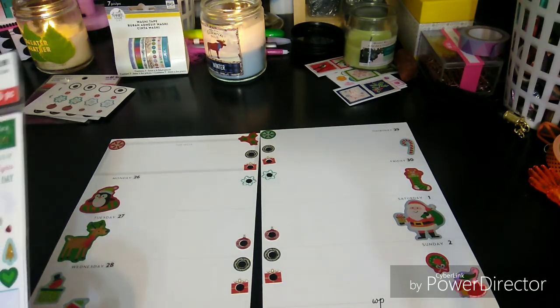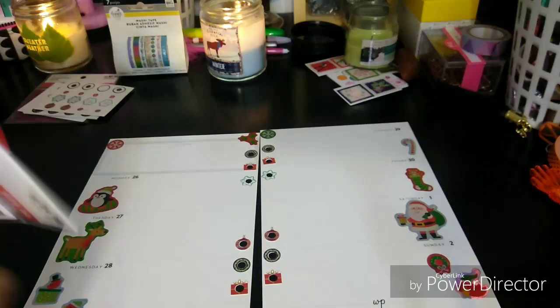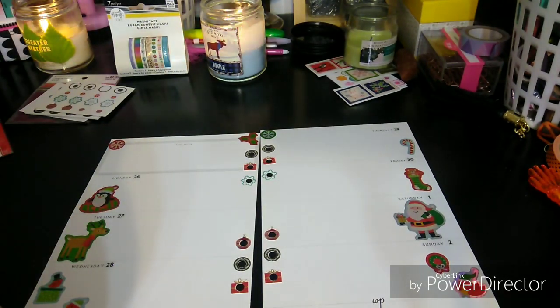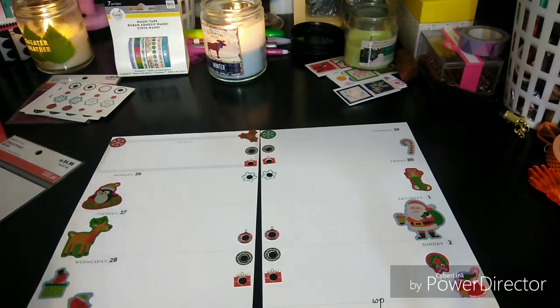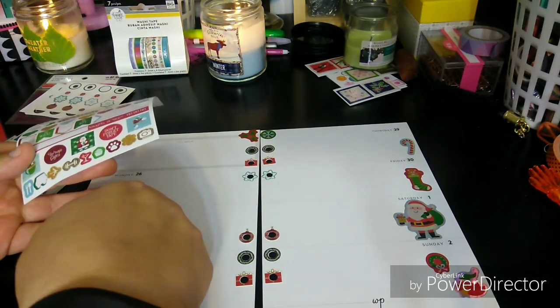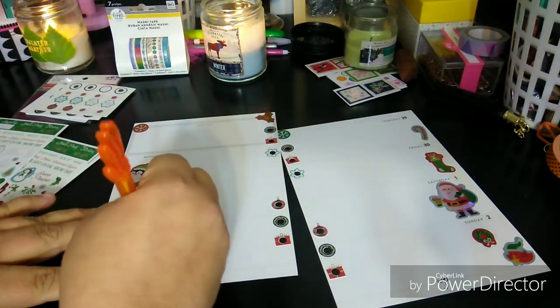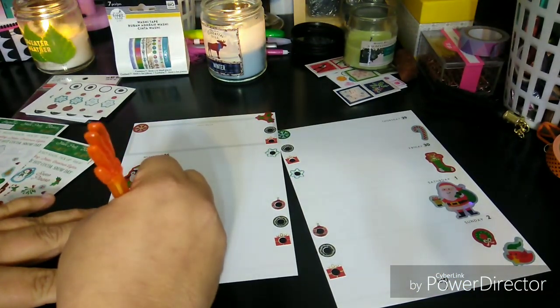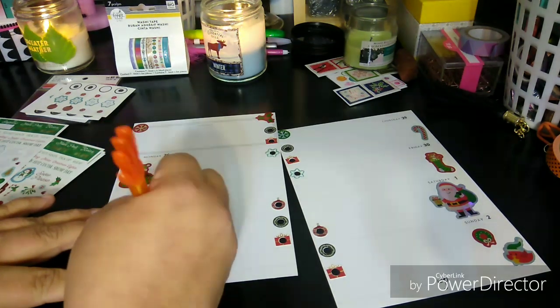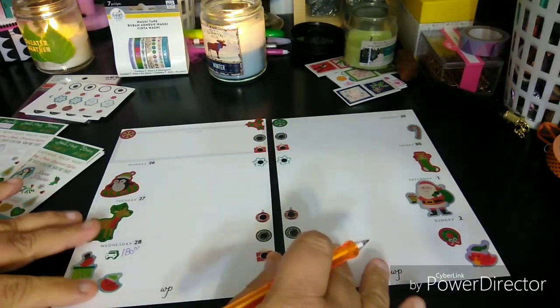Now I need probably something out of here. Let's grab a couple of these sheets out. Okay, so the 28th — I already know I paid a bill, which is this car right here. So I'm going to stick that there. It was $180. So that's my car payment.